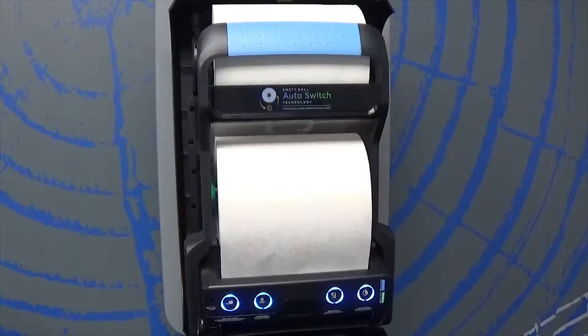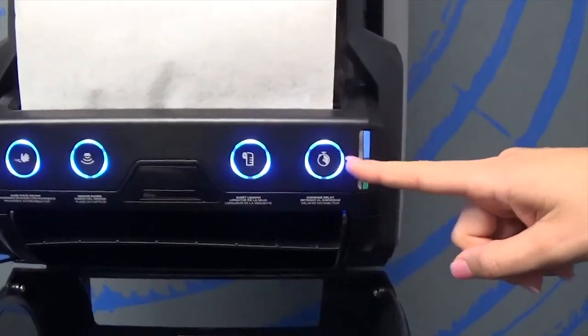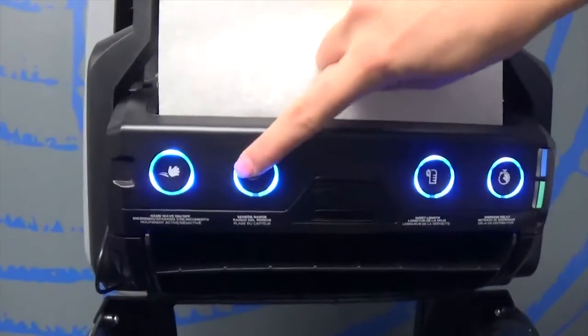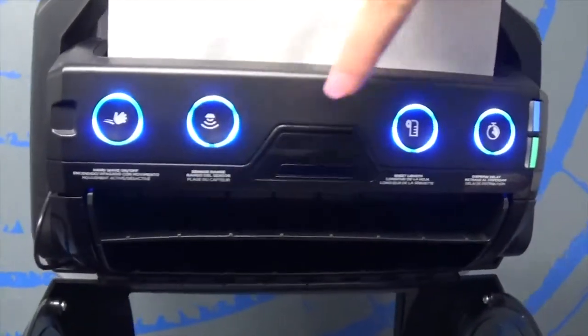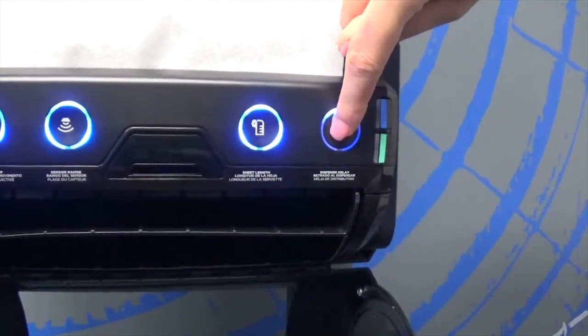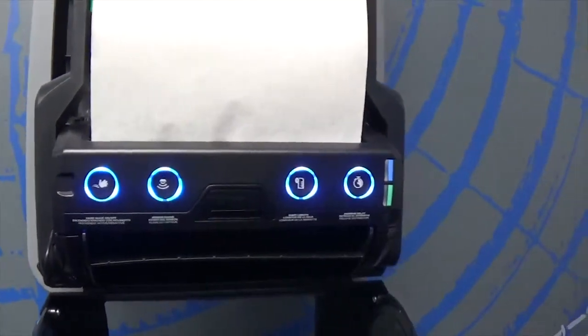You'll notice the adjustable settings that are lit with LED lights: the auto hang feature, sensor range, sheet length, and delay timing. When one segment of the circle is lit, it is on the lowest setting, and when the entire circle is lit, it is on the highest setting.